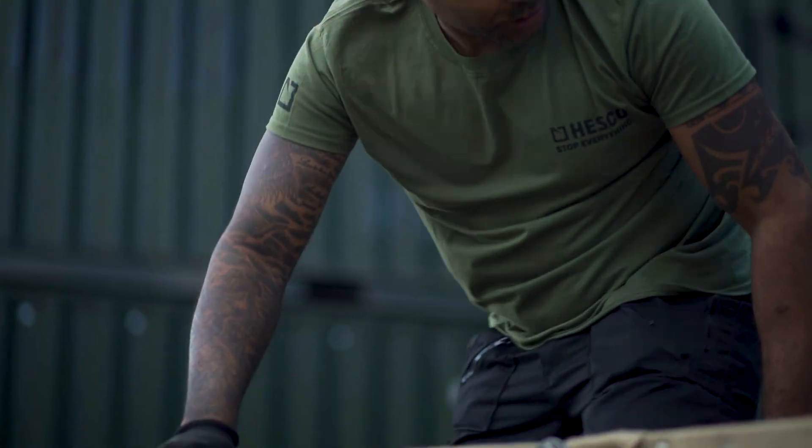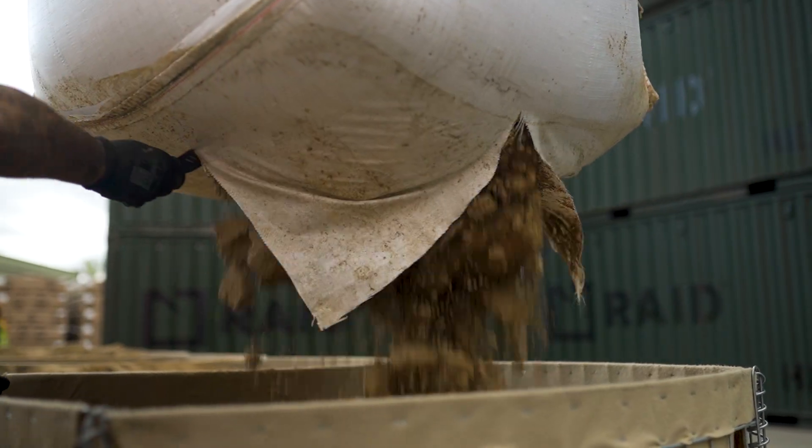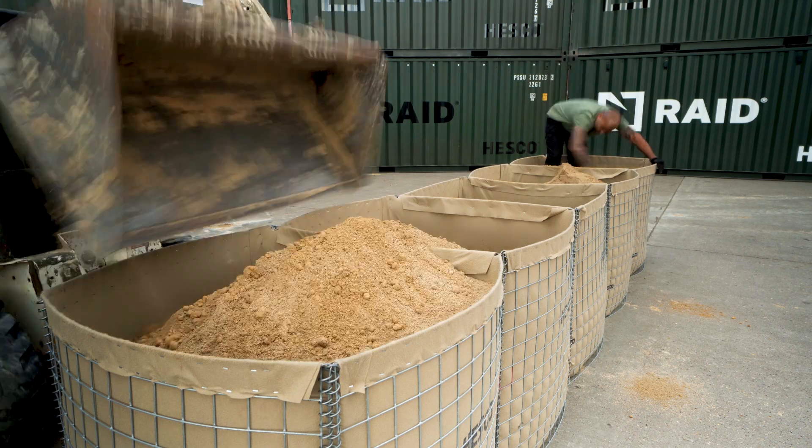Another way of filling by machine is to use a forklift to hold a bulk bag of fill directly over the units and release from the bottom. It's essential to fill each cell in order. This maintains the barrier's shape and provides the best possible performance and protection.